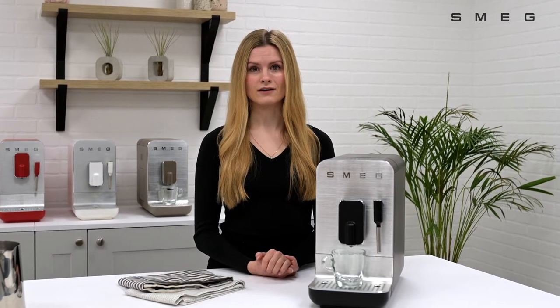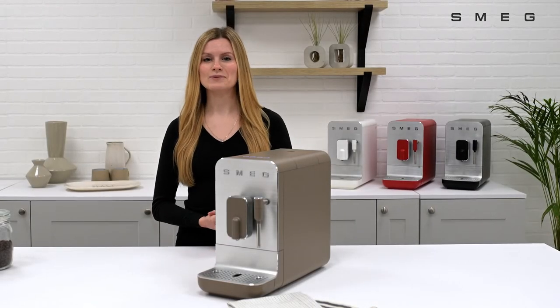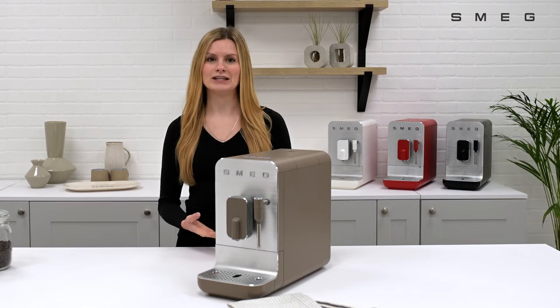This video will show you how to set the water hardness on your Smeg bean to cup coffee machine. Your coffee machine water hardness setting will determine how frequently your coffee machine needs to be descaled.